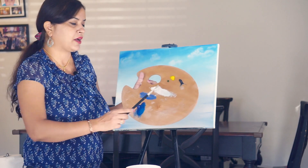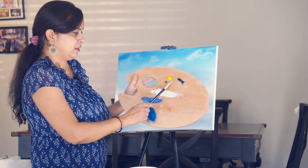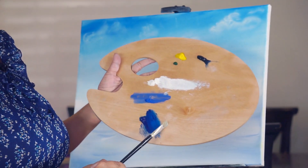Let me show you the colors that I have taken on my palette today. We have pristine blue, yellow, sap green, titanium white, ultramarine blue, and a bit of phthalo blue. Lots of blue actually!